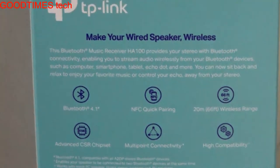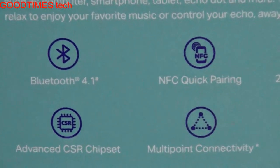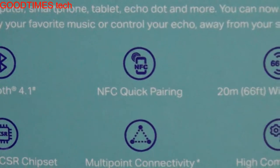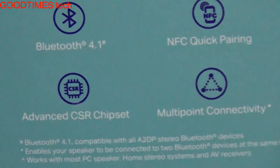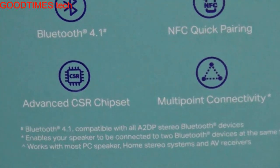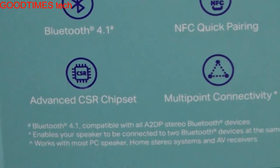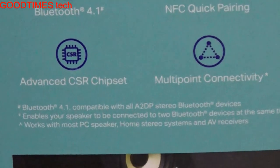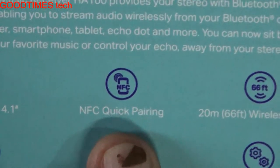This Bluetooth music receiver HA100 provides your stereo with Bluetooth connectivity. Your speaker can be converted from non-Bluetooth to Bluetooth receiver, enabling you to stream audio wirelessly from Bluetooth devices such as computer, smartphone, tablet, Echo Dot, and more. You can now sit back and relax to enjoy your favorite music and control your Echo away from your stereo.